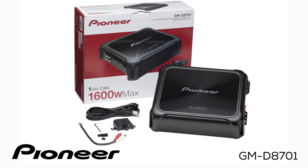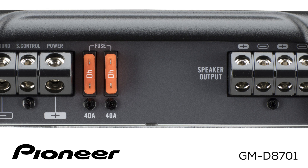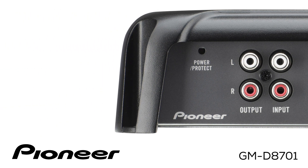This is Pioneer's GMD8701 Car Stereo Class D Mono Power Amplifier. The GMD8701 has a maximum power output rating of 1,600 watts and a nominal power output rating of 800 watts RMS into one channel. The amplifier includes a wired bass boost remote control and has a variable low-pass filter built in. The Pioneer GMD8701 is a mono output amplifier designed to operate from an 8 ohm to a 1 ohm load.